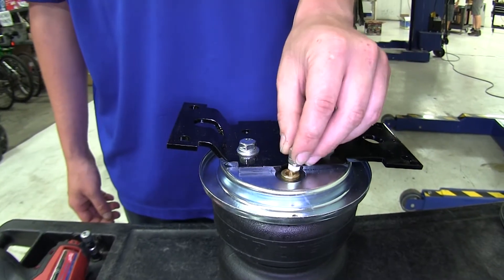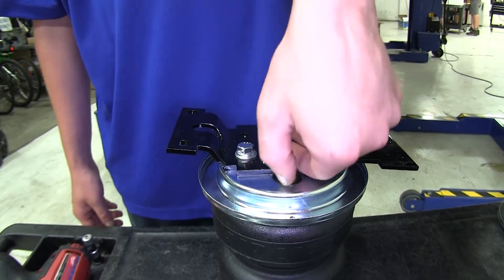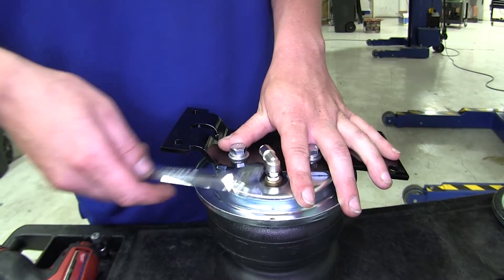Tighten those down using a 9/16 socket. Then thread in your air fitting in the open hole. You'll thread this in finger tight and then give it an additional one and a half turns using a 13mm wrench.